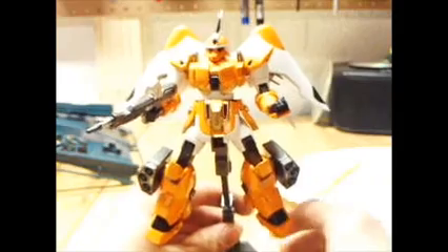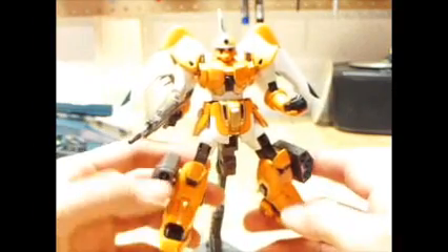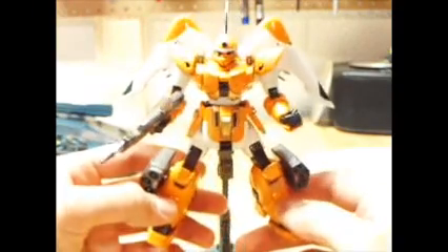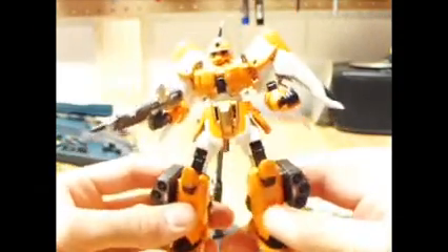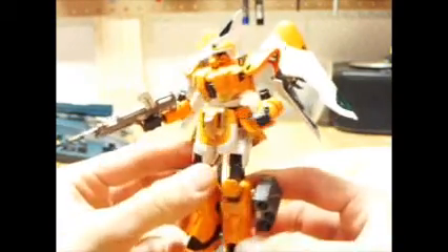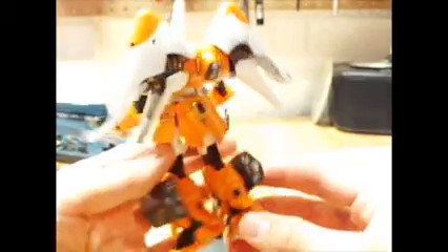My most recent kit is probably my best so far and one of my favorites, because my favorite color is orange — the High Grade Miguel's Custom Gouf. I started this guy about three months ago but had a promotion at work and school, so it was hard to find time. I recently finished it and I love it. I filled all the seam lines completely, it's 100% painted, and I think my detailing skills have improved. I'm still working on cleaning up, but I'm trying.